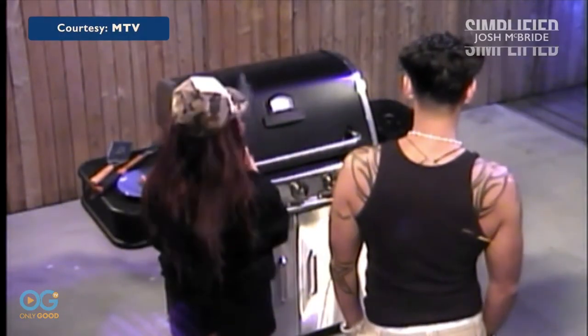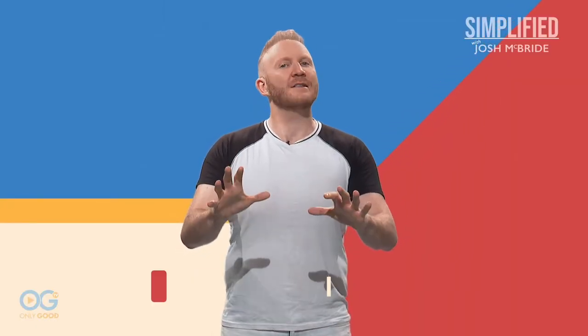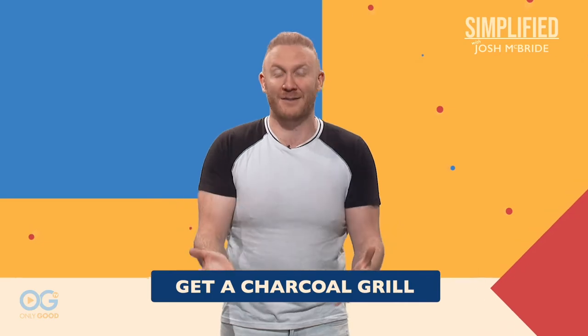There's one essential tool required for barbecuing — a grill. Duh, can I make it any more obvious? While grills come in many shapes and sizes, personally I prefer a charcoal grill. They tend to be smaller and more lightweight so they can be easily stored in whatever size outdoor space you have.